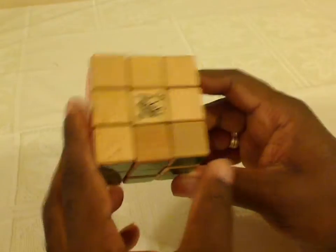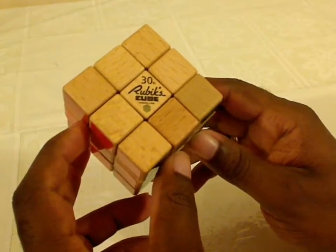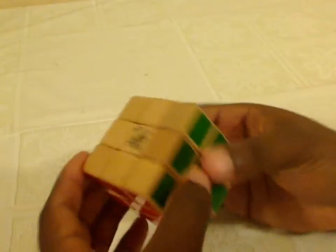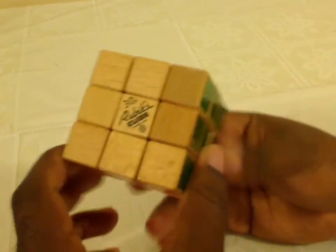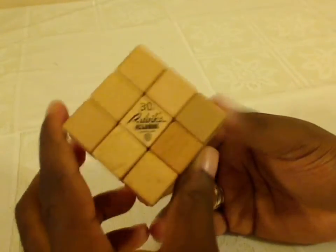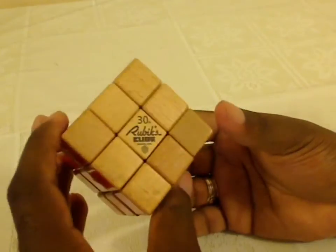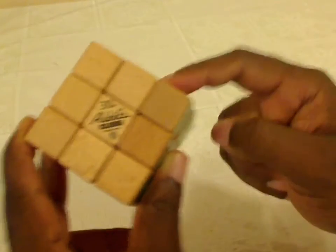I would recommend against buying this cube unless, A, you just want to leave it on a shelf and show your friends a wood cube, or, B, you are going to mod this cube like crazy. It's ridiculous how hard this is to turn — it's not fun at all. I don't grade cubes normally, but this one's getting a Z minus. I'm giving it a Z minus because of a Peanuts comic strip where Peppermint Patty got a paper back from her teacher, and she got a Z minus on it. She turned back to the teacher and said, that's not a grade, that's sarcasm. Well, this is sarcasm — this one gets a Z minus.